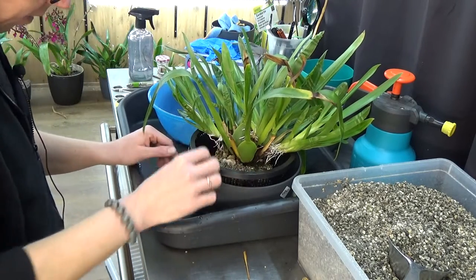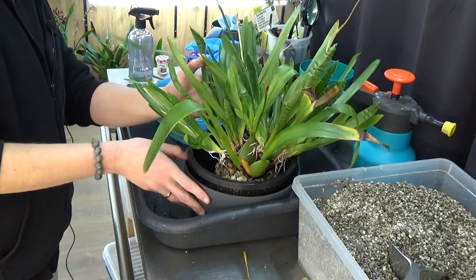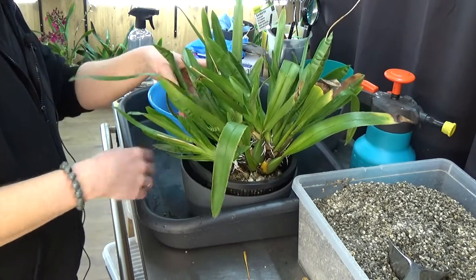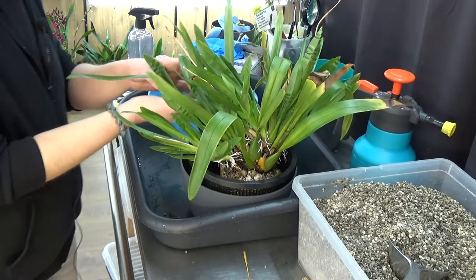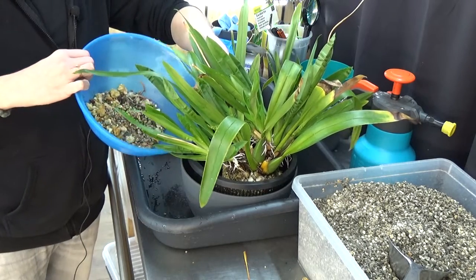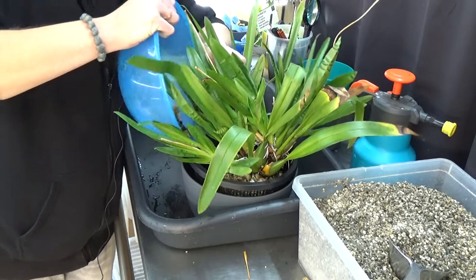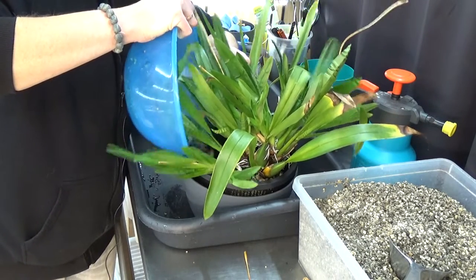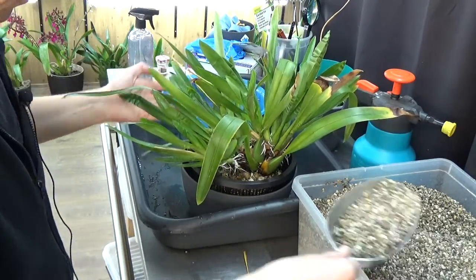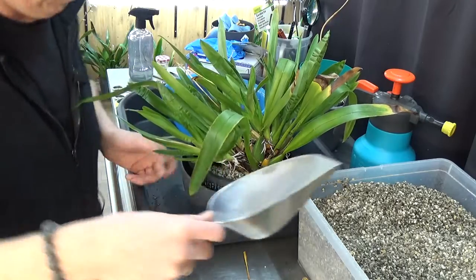Still checking if I have the right position. It's laying in the pot where I prefer it to stand up a little bit more, but it's kind of difficult in this position because they are all leaning forward. I'm going to leave it like this. The remaining pumice I can reuse - it's the same orchid so I don't have to boil it or anything. Let's fill up the pot as good as we can.